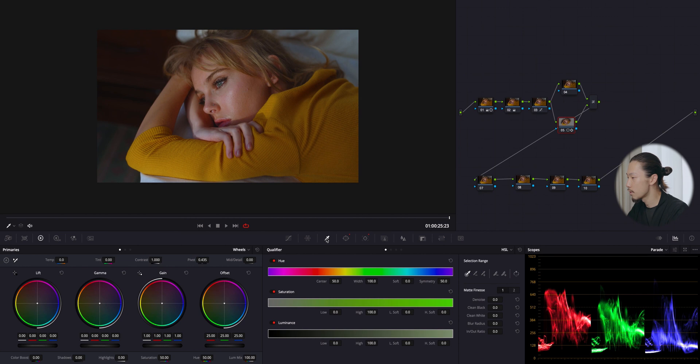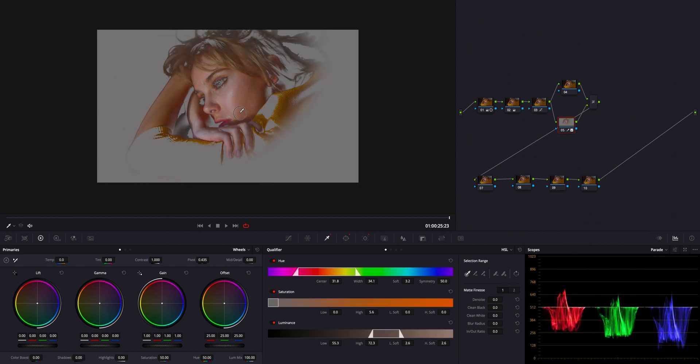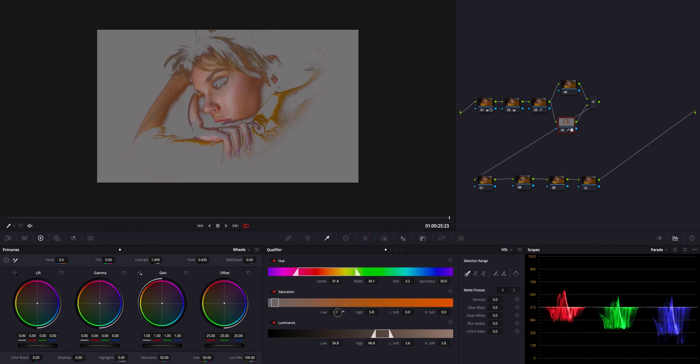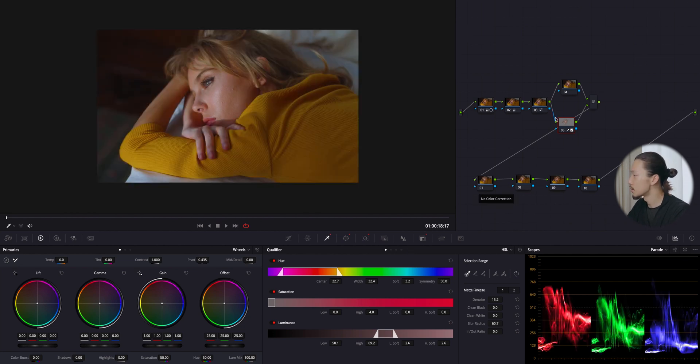I'll pull her skin tone with the qualifier. If the qualifier and skin tone thing is difficult to understand, please leave a comment below — I might make an episode about it. I'll select her skin tone, add denoise and blur. Now her skin is pulled out from the image, so no matter what I do on the look node, nothing will affect her skin.